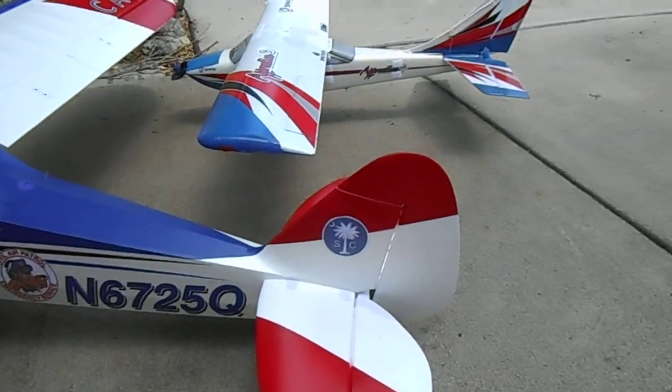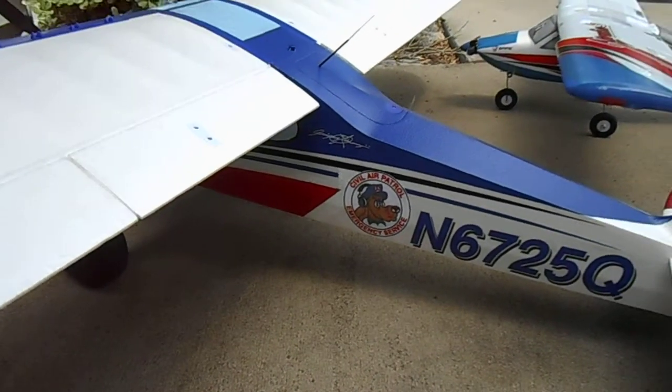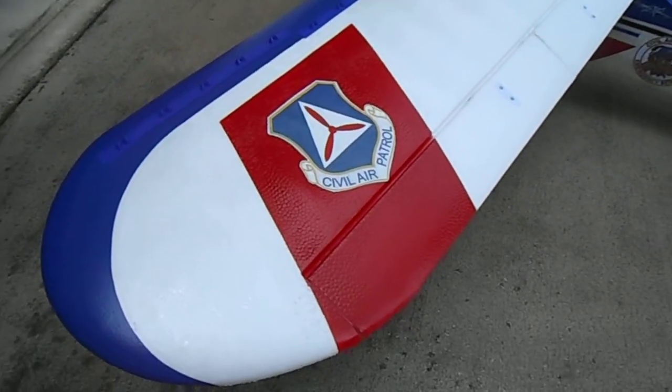South Carolina Civil Air Patrol wing symbol. An old Civil Air Patrol icon for emergency services. This is a modern Civil Air Patrol logo.